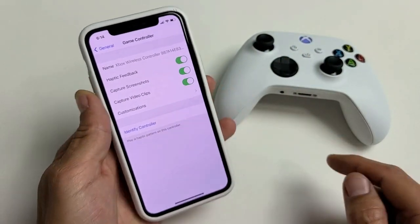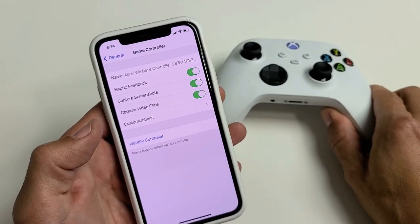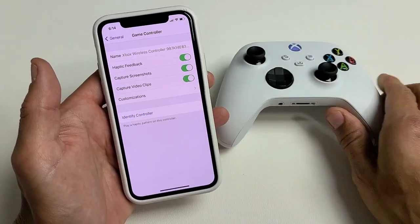You also have Identify Controller. If you touch this, you'll feel it vibrating. So in case you have like two or three Xbox controllers, you know which one is paired.